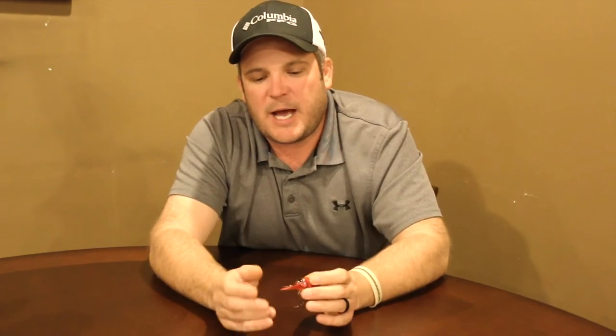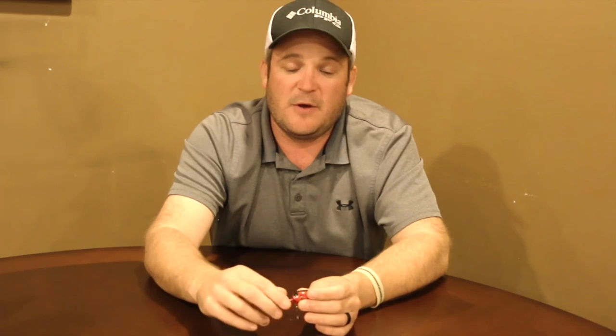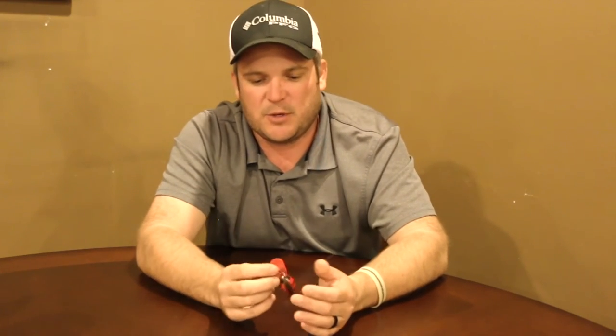Now let's get into the equipment. I throw mine on a seven-foot crankbait rod with a good parabolic bend. You could go with a medium action to medium heavy if it has a good soft tip — the softer the tip the better with these. It helps playing the fish since they have pretty small trebles. I really like a good crankbait rod, either a composition rod — a fiberglass-graphite rod — or just a straight glass rod. It gives you that good parabolic bend, helps you fight the fish better, and is more forgiving when they make a run so you don't snap those treble hooks out of their mouth.